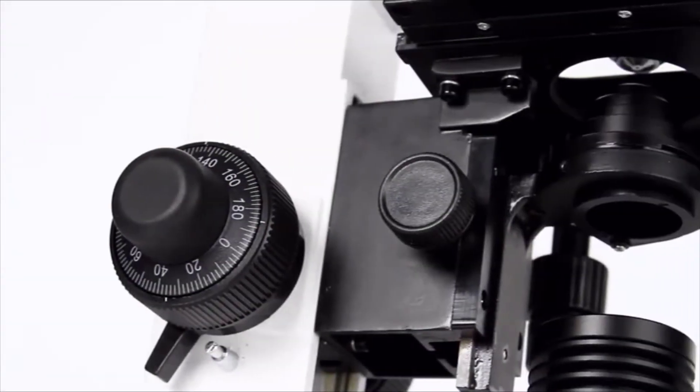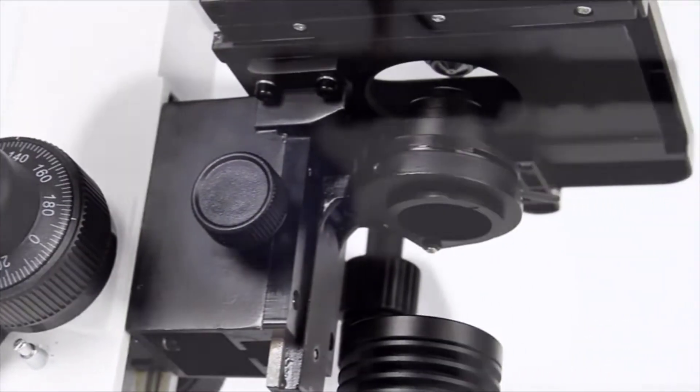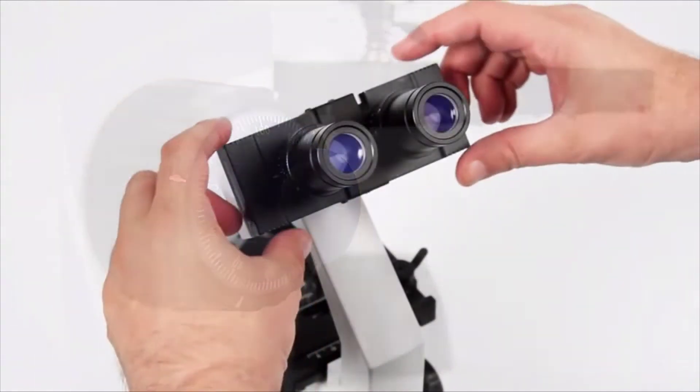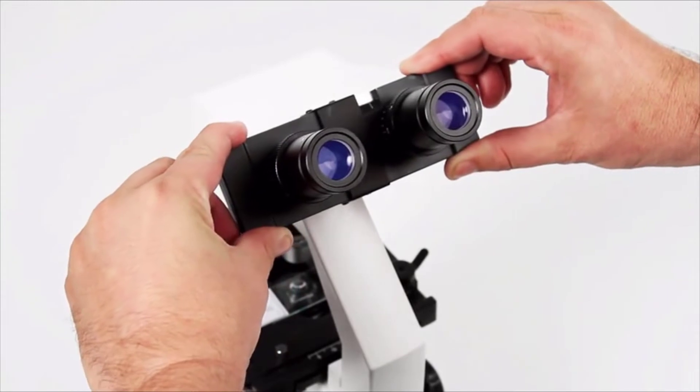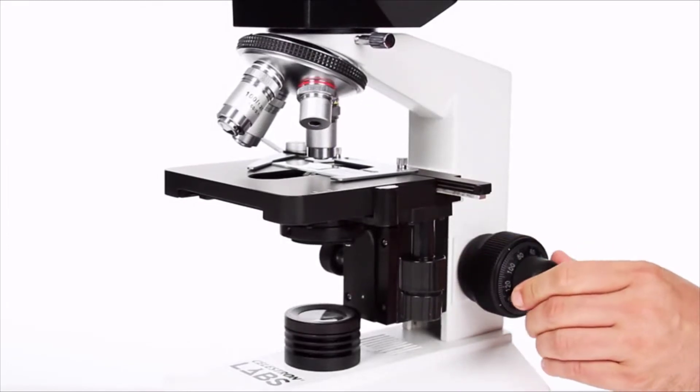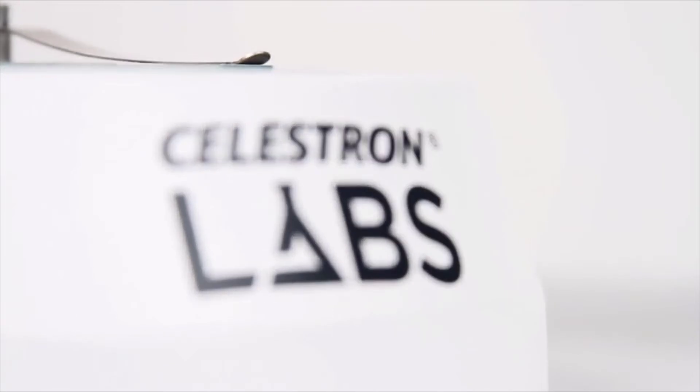Select models offer advanced features, like an Abbey condenser or coaxial focus, while others are battery-powered for use in the field. Two models even offer a binocular head for comfortable, extended viewing sessions. The possibilities are endless. Choose your Celestron Labs microscope and begin your exploration.